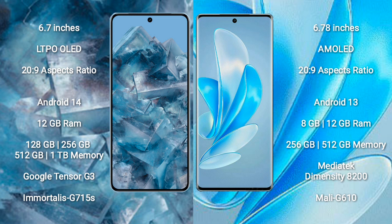The Google Pixel 8 Pro runs on the Android 14 operating system, while the Vivo A17 Pro runs on Android 13. The Google Pixel 8 Pro comes with 12 GB RAM and 128 GB, 256 GB, 512 GB, or 1 TB internal storage, powered by the Google Tensor G3 processor with GPU Mali-G715S.